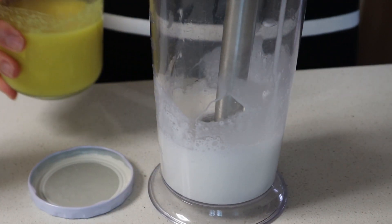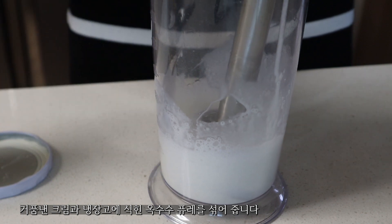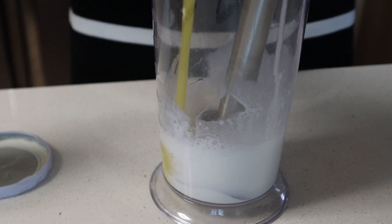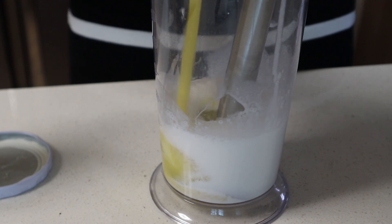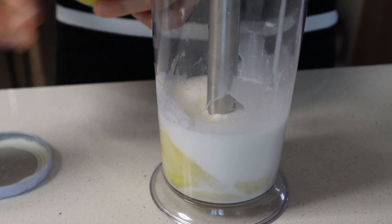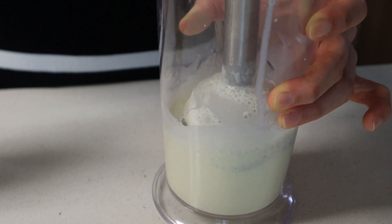Add a little oil. Do you know what I'm doing? Let's put a little oil on top of it. It's a nice little oil.